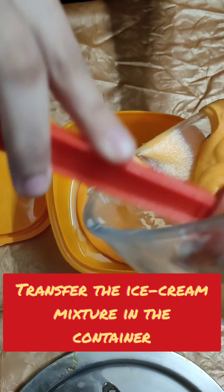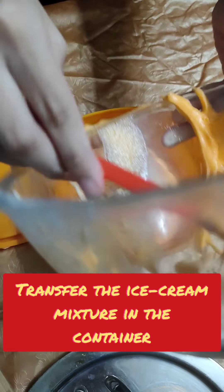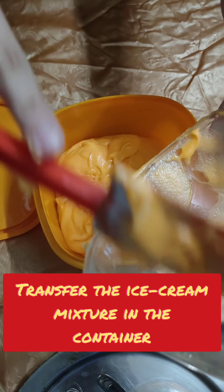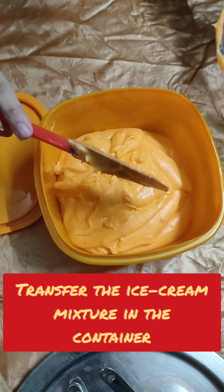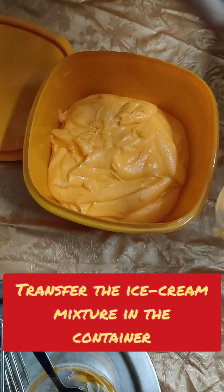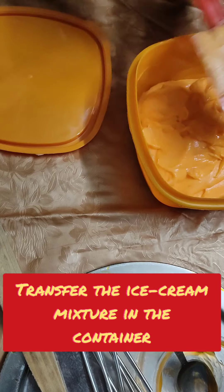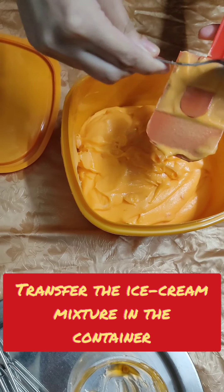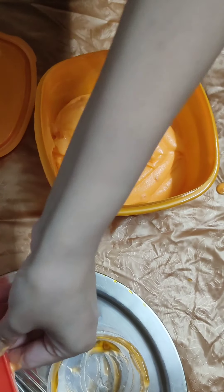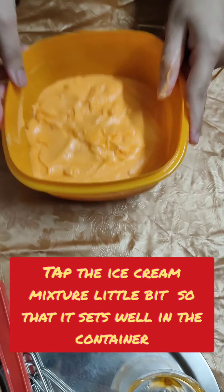Take the batter and fill the container as much as possible. Now I will tap it a little so that the mixture is set in the container.